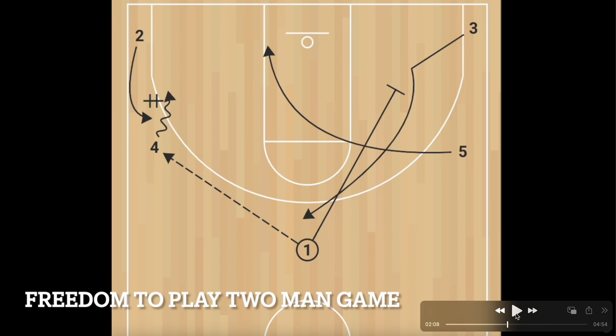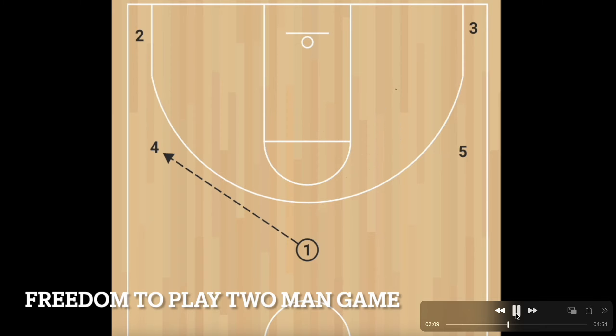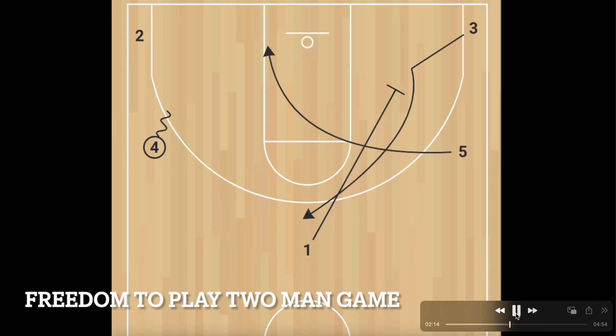We give our group a ton of freedom to play a two-man game. If we know teams have started to take away the two main options this offense presents, we just turn to the guy in the corner and play two-on-two. It can be a handoff, a dribble pitch, a pick and roll, a pick and pop, or a backdoor cut — lots of options with the other guys working the basic action on the weak side.